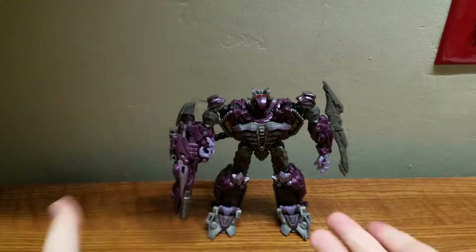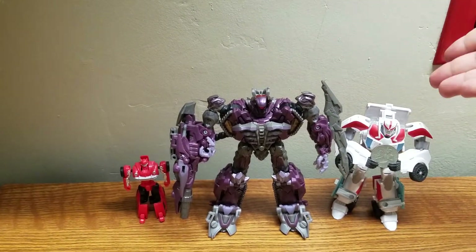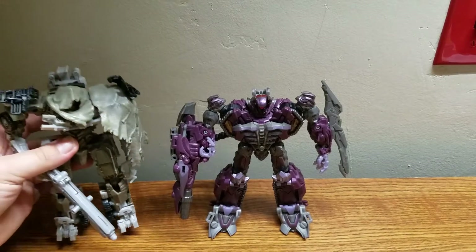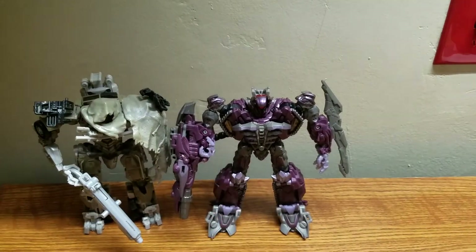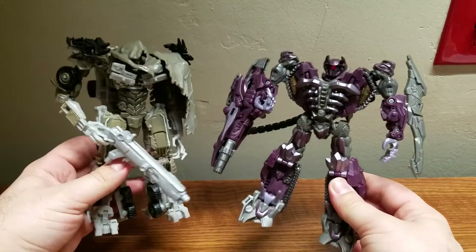Now for size comparisons — here come Cliffjumper and Ratchet. As a bonus size comparison, we have a Dark of the Moon voyager Megatron as a sort of toy line mate. They look really good together.